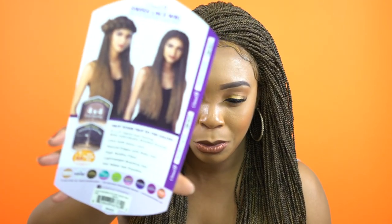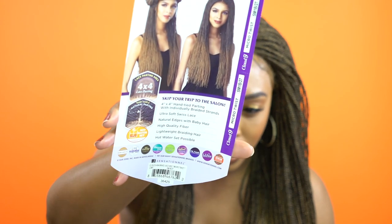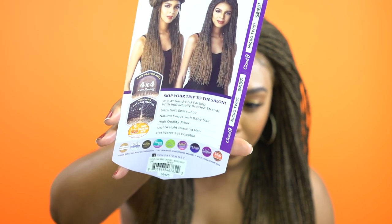You can do so many different styles with this. I see a style in the back here — maybe I wouldn't do that particular style, but you could do like so many different things. Like a braid around the head, or maybe twist it up to the front, bring it back, twist up the other side.